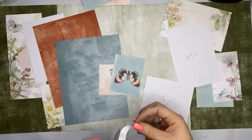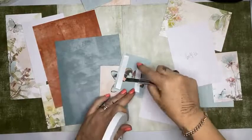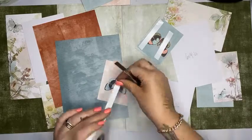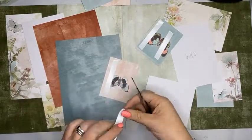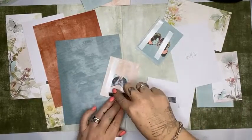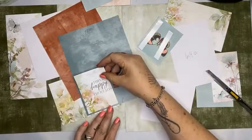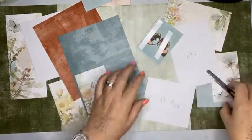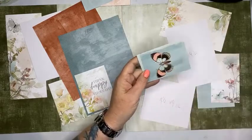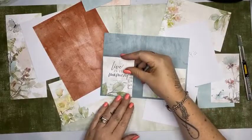Did everyone see the little printout that I posted up on the page so that you can leave it around the house for your husbands and kids to find? If you want a voucher for Natalie May Scrapbooking, there you go — you can print it out and leave it floating around the house.